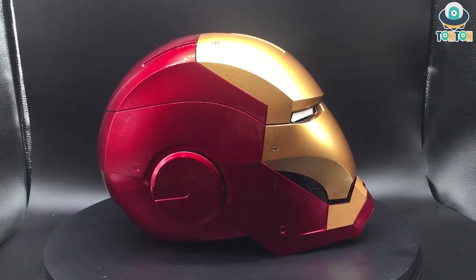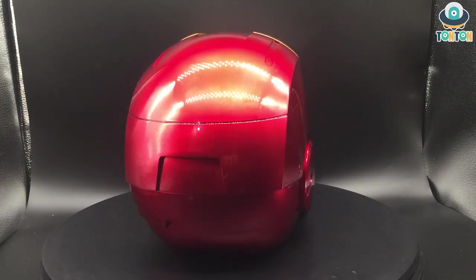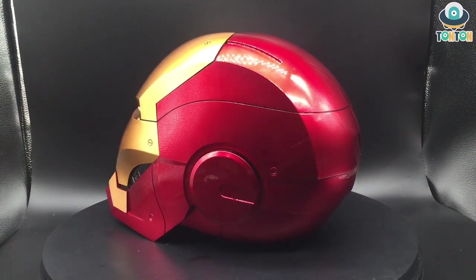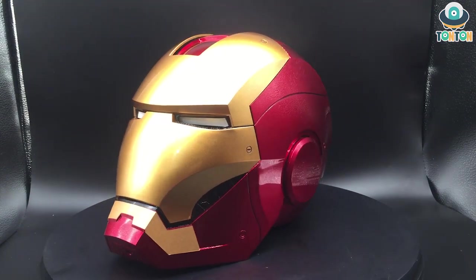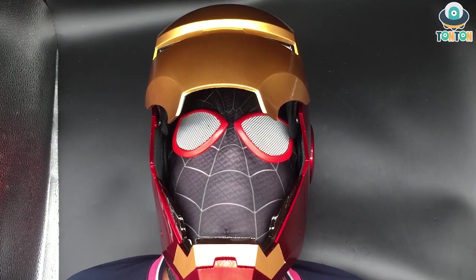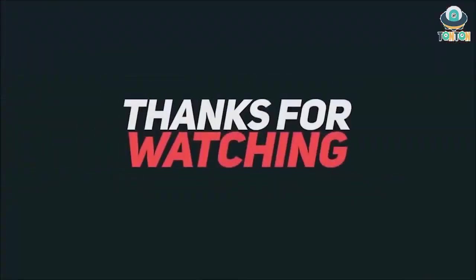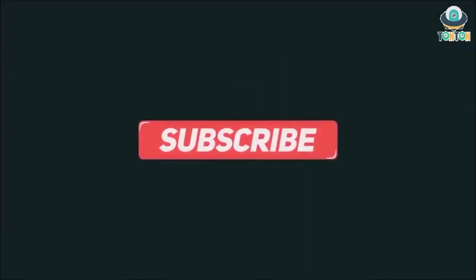That's the end of my review today — I hope you enjoyed this video. I've already reviewed an Iron Man helmet before, but this is another high-end product I wanted to introduce to you guys. Unlike the Bumblebee helmet, you can still order this at the official website of Killer Body. Let me know what you think in the comment section below, and be sure to subscribe to my YouTube channel and follow my Instagram.